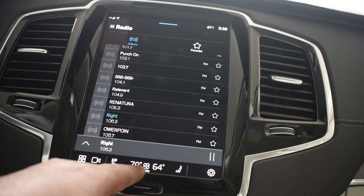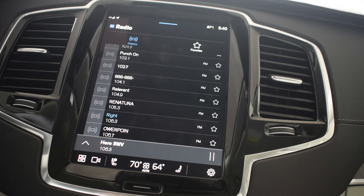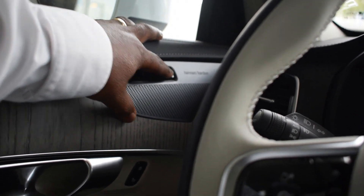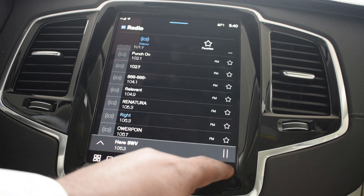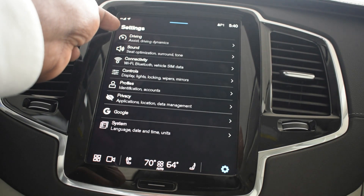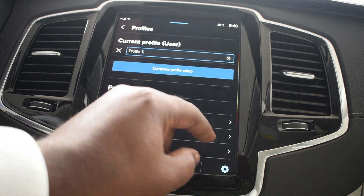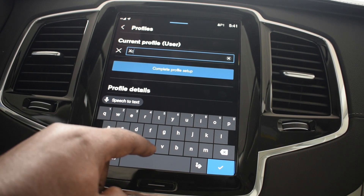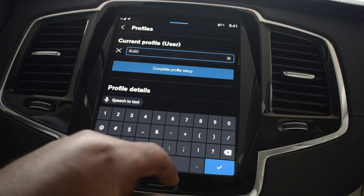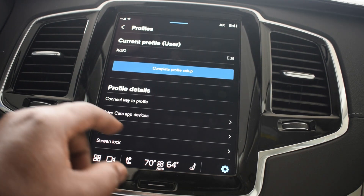There's my temperature. I'm gonna move my seat and program it by hitting M, then 2. Now my seat is programmed and my radio is programmed. Now we're gonna go back to Profiles, I'm gonna change the name, and we're gonna call this 'XZ90.' So now I have two completely different profiles set up the way I want.